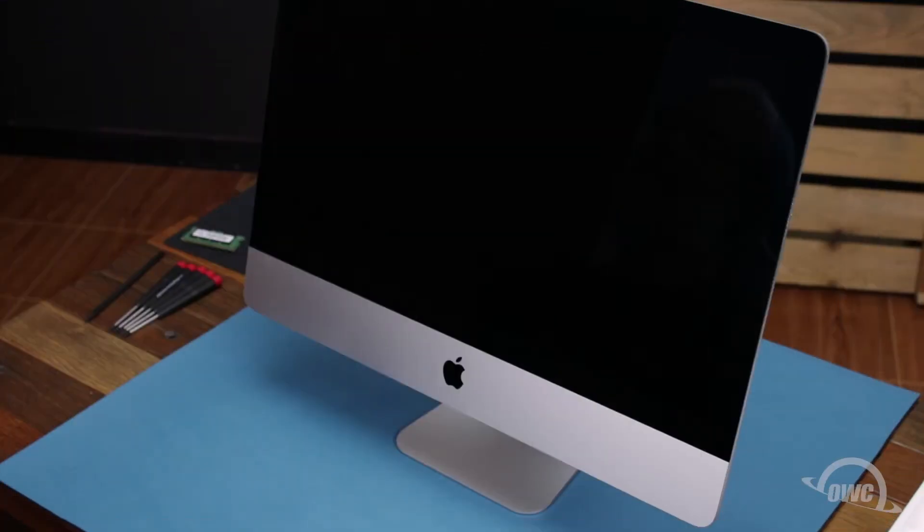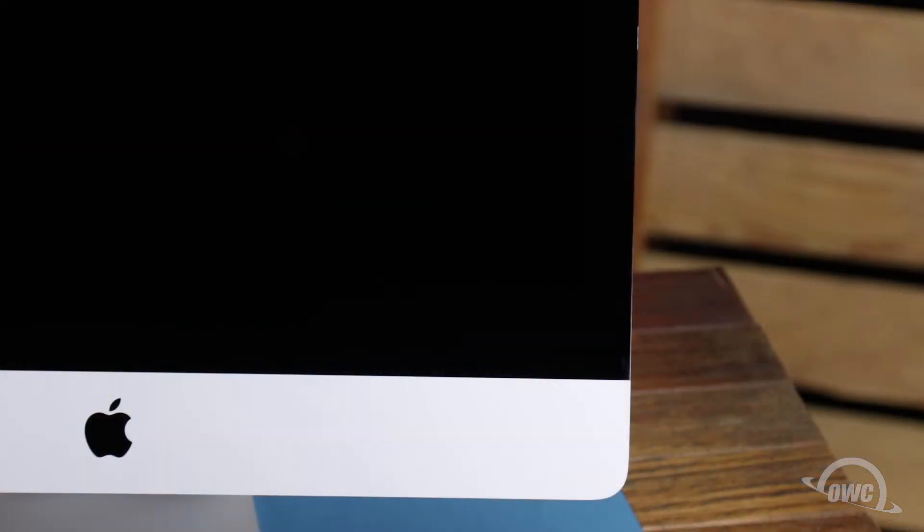After shutting down and unplugging the iMac, the first thing we'll need to do is remove the display. The display on the iMac is held in place with an adhesive around the edges, which you'll have to cut apart. This is a tricky process, which runs the risk of cracking the display, so you'll need to be very careful.